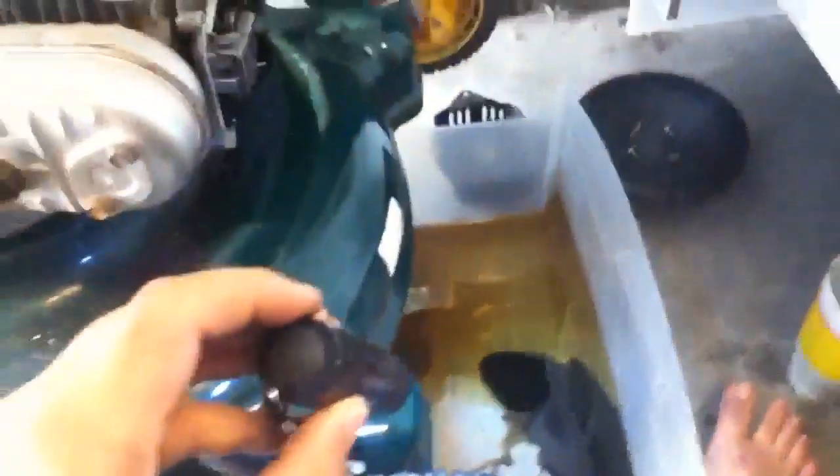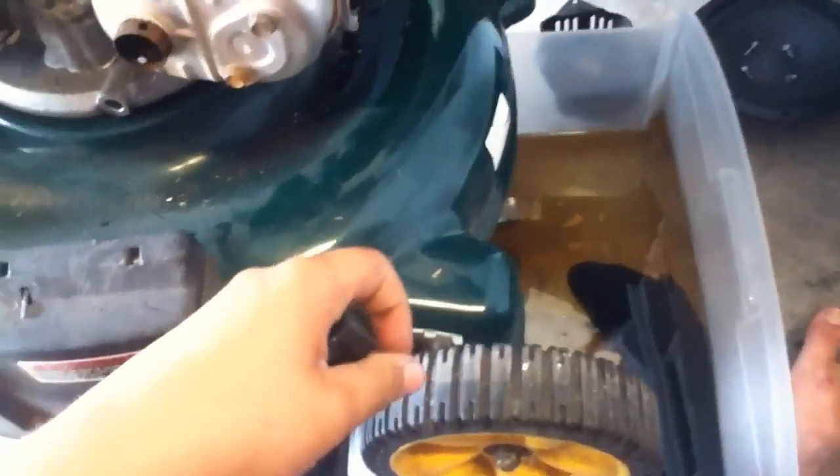It's a good thing I dumped this oil out, because when I dumped it out I saw some gas come out too. So anyway, that's a good thing I dumped it out.